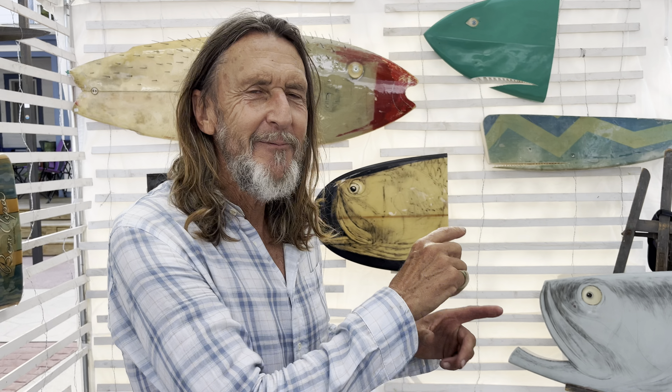Surf art sounds like 'surf fart.' So I drew this guy who looked like Sir Walter Raleigh, bending over doing a drawing on a canvas of a wave, and I called him 'Sir Fart' — he was farting with a musical note. And next to it was 'Surf Art.' I thought it was awesome.